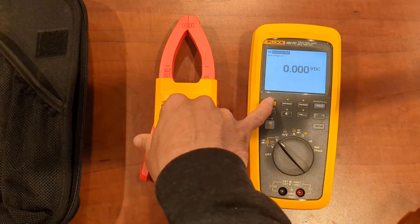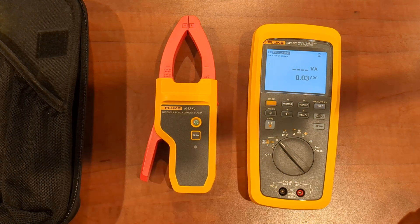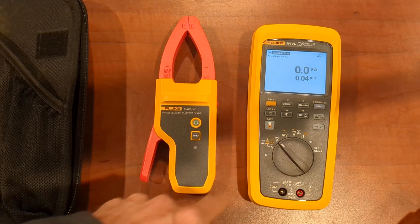You can do the exact same thing in the DC world — DC current and DC voltage. You can clamp through that.